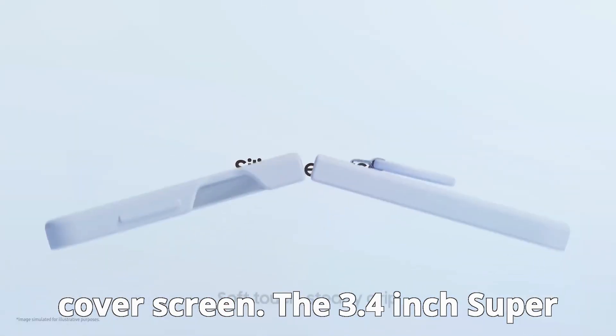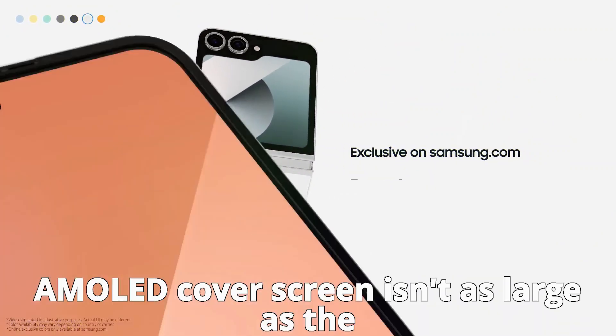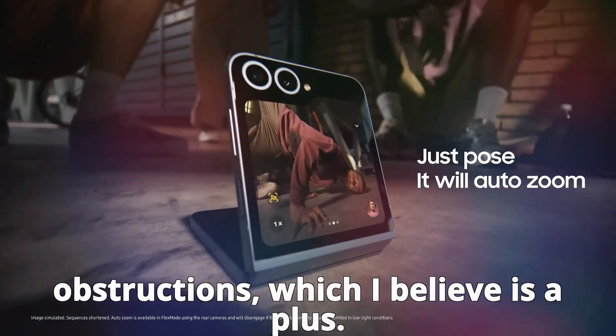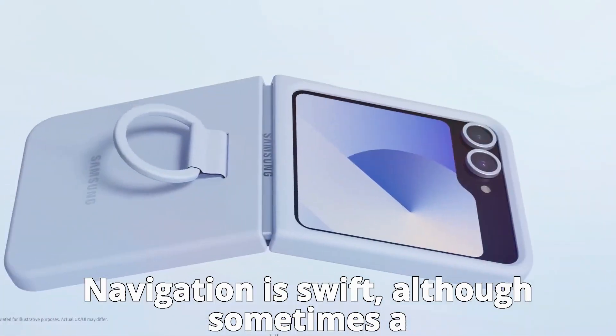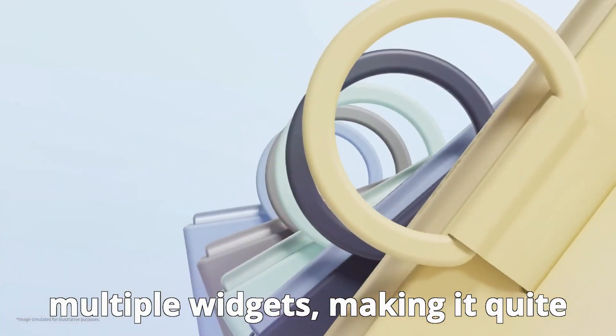The 3.4-inch Super AMOLED cover screen isn't as large as the Razr's, but it's free from camera lens obstructions, which is a plus. Navigation is swift, although sometimes a bit too sensitive. You can cram in multiple widgets, making it quite functional.